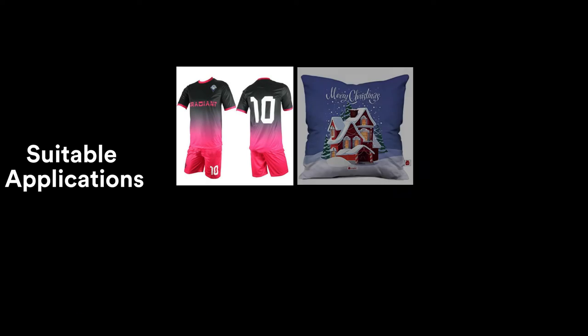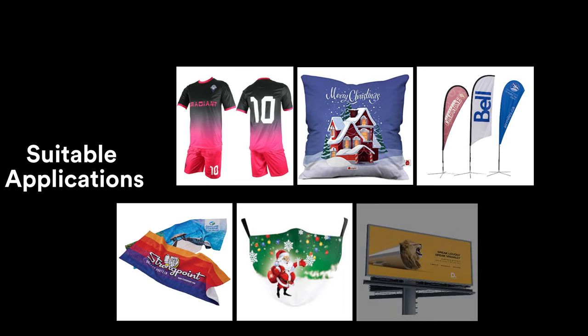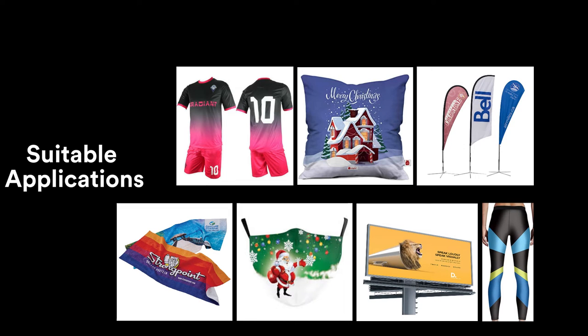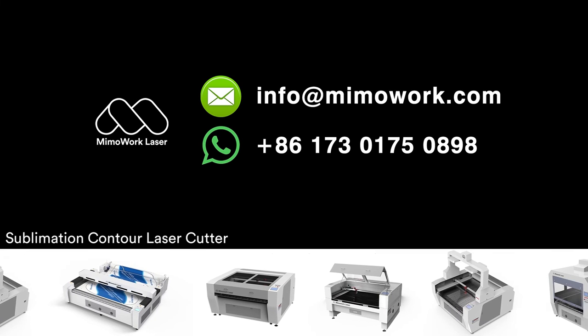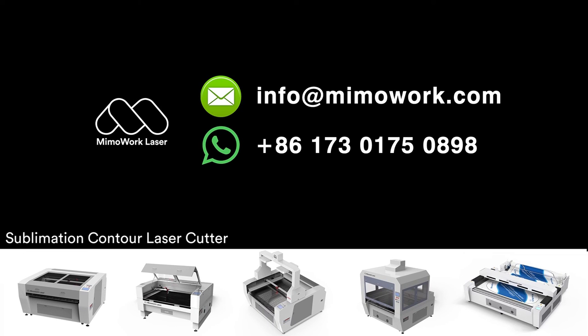With the contour laser cutter and digital printing technology, you can start your business by making sportswear, leggings, swimwear, sublimated pillowcases, banners, flags, and many others. Contact us for more possibilities on printed fabric laser cutters.